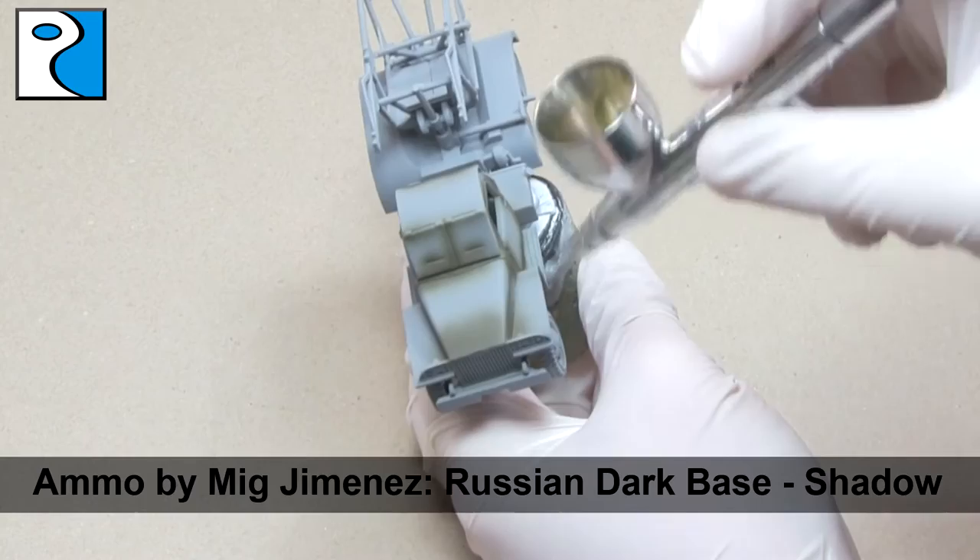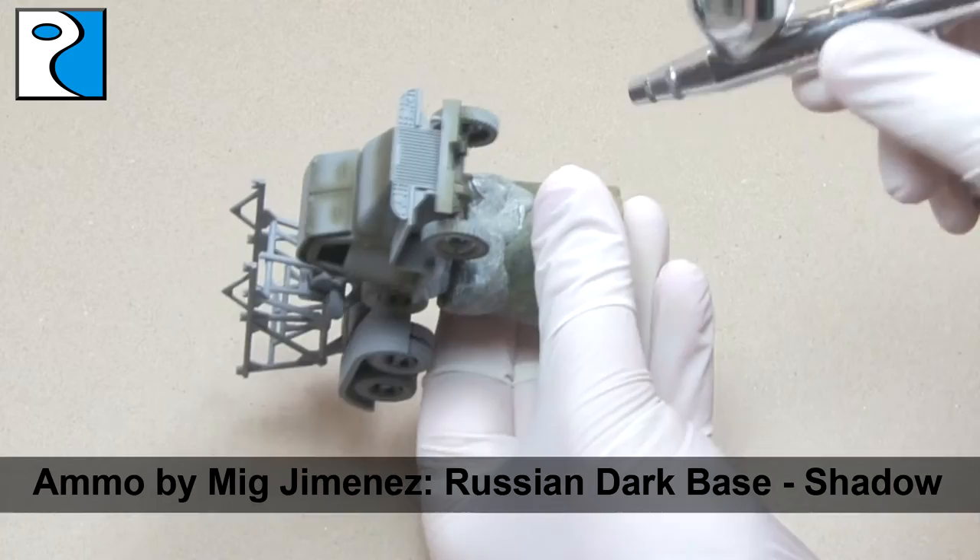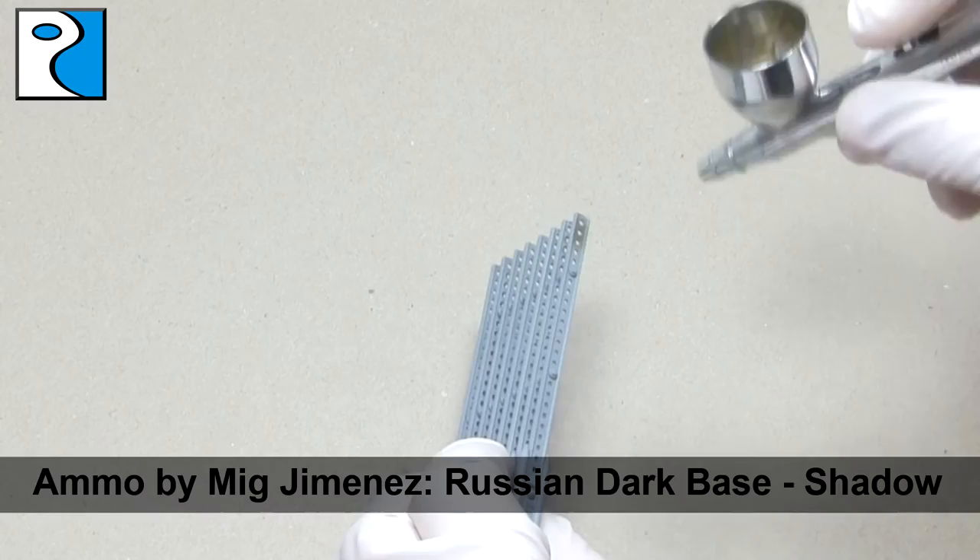For this I'm using my new IWATA HPC Plus, which has a little bit greater coverage than the one I've used in previous tutorials, but I can still get nice detail. It's worth noting that anything I do to the truck, I also do to the missile racks as well.